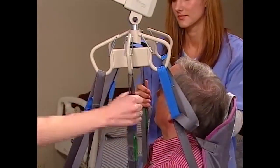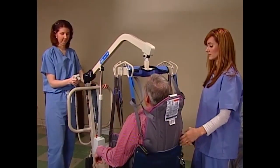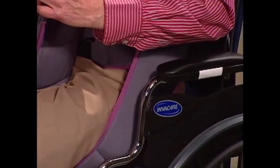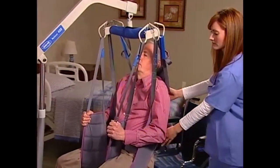Double check to make sure that all sling straps are properly attached to the swivel bar. If they are not, lower the sling and fix them. Start the transfer. Press the up button on the hand pendant until the resident rises to a point just above the wheelchair. During the transfer, the other caregiver can use the sling handles to maneuver the resident.